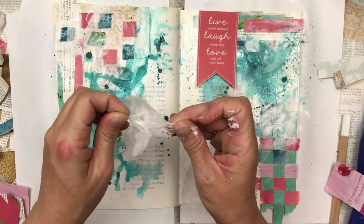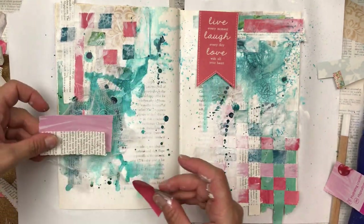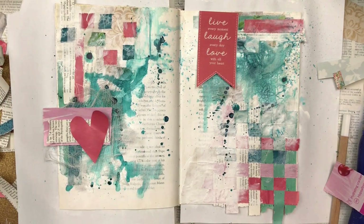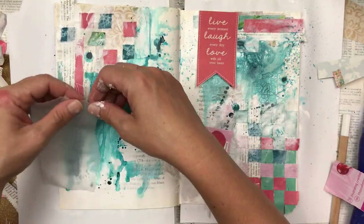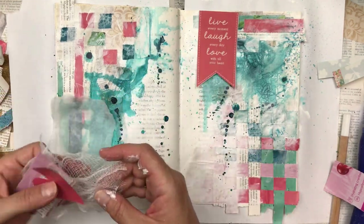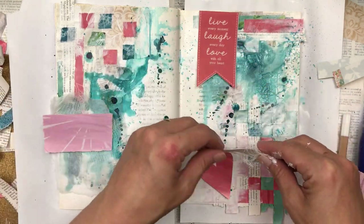When in doubt add some cheesecloth — I tend to add cheesecloth to quite a few of my projects just underneath any kind of elements. I find that it just pulls everything together and makes it more uniform. I'm also adding a piece of white tissue paper just to soften the background a little bit.